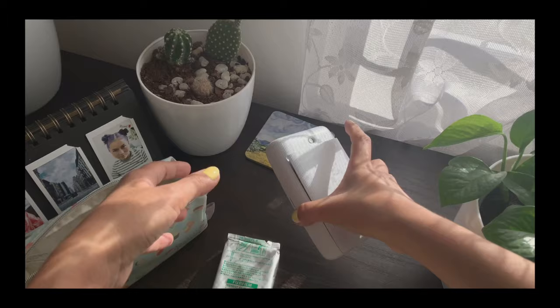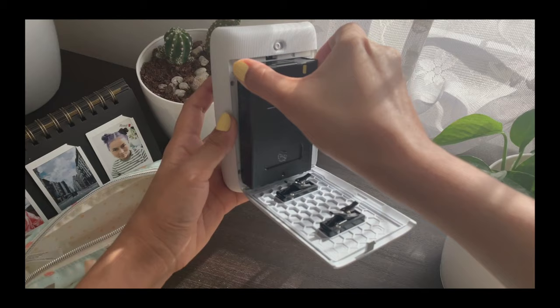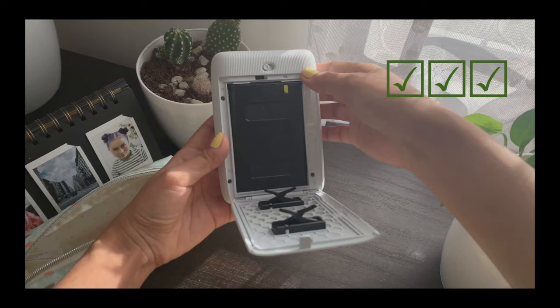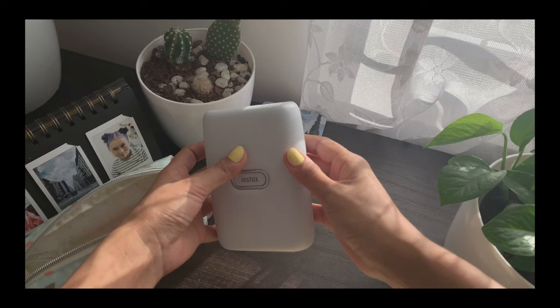Now let's learn how to put in the film cassette properly. Make sure that you put the yellow mark on the top, but that's not the right way — what you gotta do is put the bottom in first and then push the top in. Now that we have successfully put the film cassette in, close the printer and the printer automatically ejects the back cover, which you're supposed to throw out, just like you do with the Instax Mini camera.